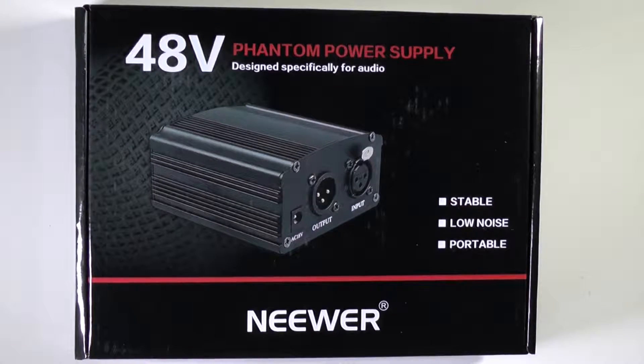Hello, I'm happy you found my video. Today we are going to look at the newer 48-volt phantom power supply for condenser mics. Stay tuned please.